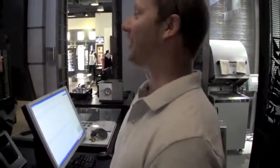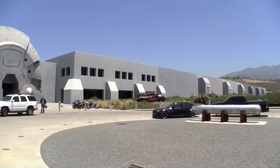Who are you first of all? I'm Phil Gordon. And where are we? We're at Oakley at One Icon, our headquarters. The coolest headquarters I've ever been in. Thank you. Cool design. Absolutely.